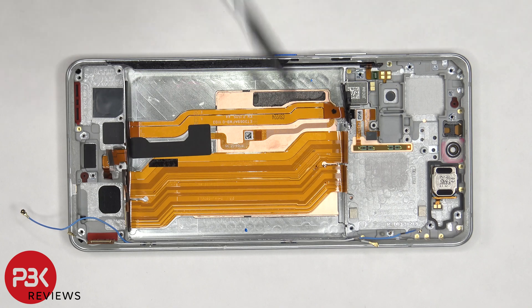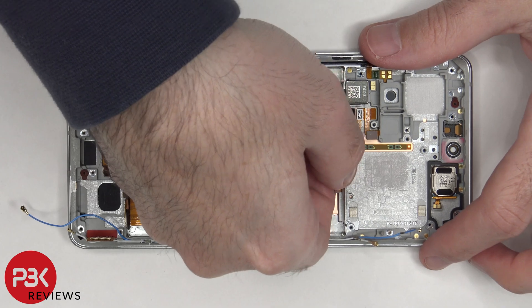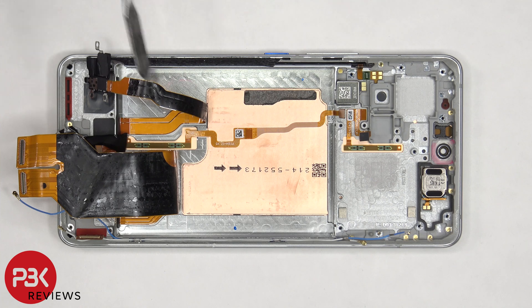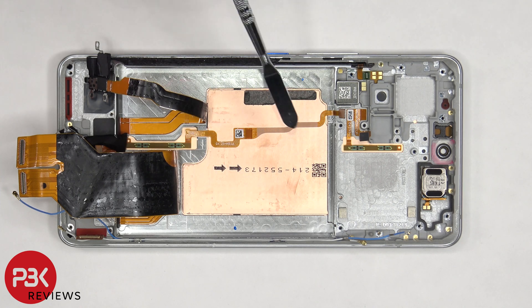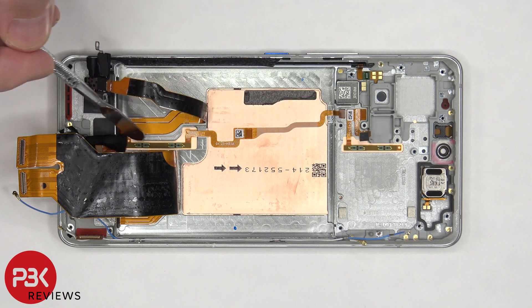Once the battery is removed, we can see these flex cables which connect the main board with the subboard and the components on the bottom. Once the flex cables are peeled off, we can see a large copper vapor chamber which sits underneath the battery, as well as the motherboard. We can also see the flex cable for the other pressure sensor underneath the screen, and those pressure sensors are used to determine how much pressure is applied to the screen when you're pressing down on it during certain apps or games.